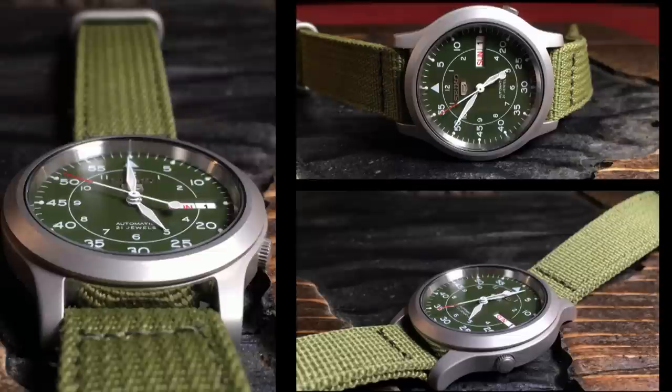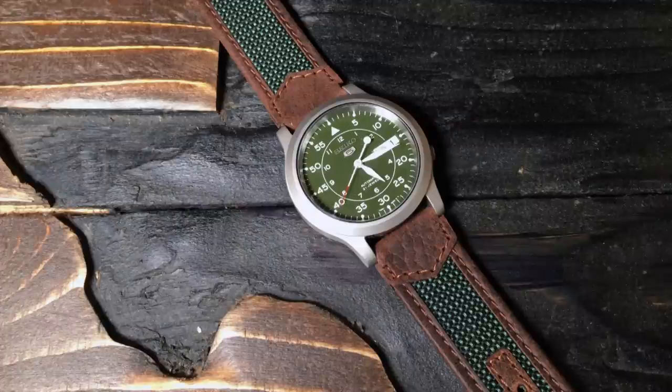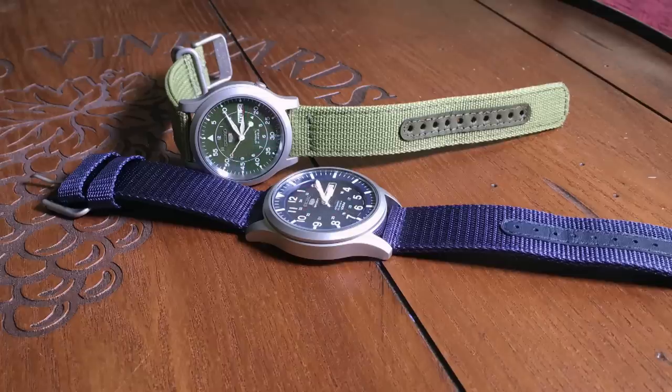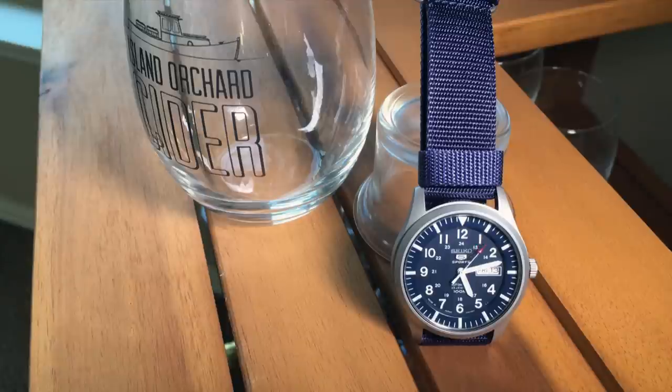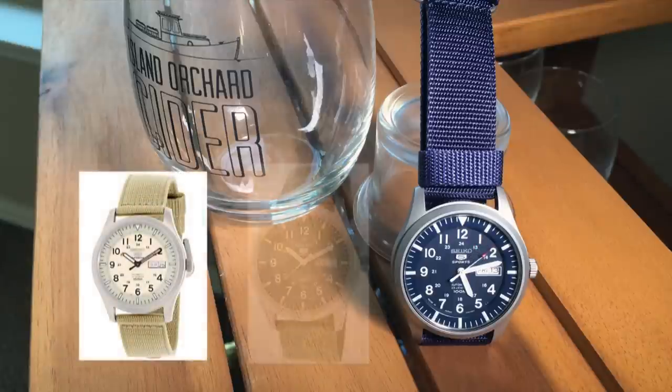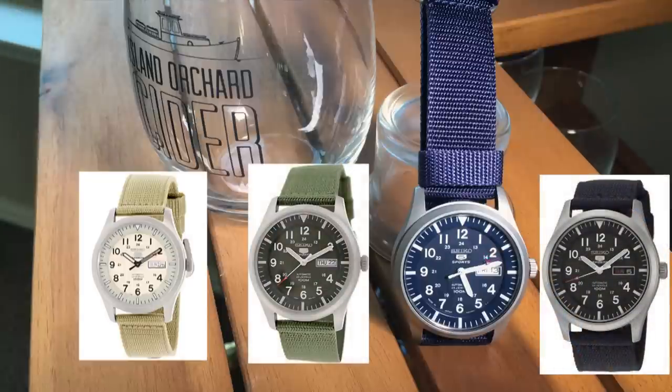My personal number one complaint about the SNK is its size. In a world dominated by larger watches, a 37mm case is a little on the small side. But enter the 42mm Seiko SNZG series, or more specifically the blue SNZG 11. It, along with its brothers the SNZG 07, 09, and 15, are larger versions of the SNK series. Although there are a few other differences, but I will touch on those as we go, so let's start to look at the details of the SNZG.